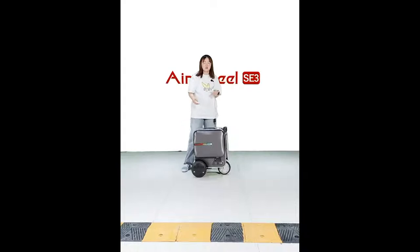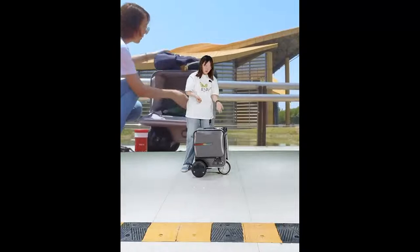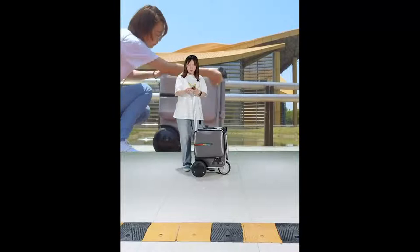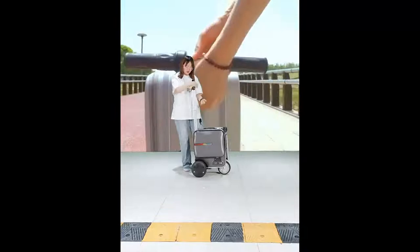When you turn on the SE3 it will play music or a voice to remind you it is powered on. Now I want to use the normal mode — not the riding mode — just the normal drag mode.